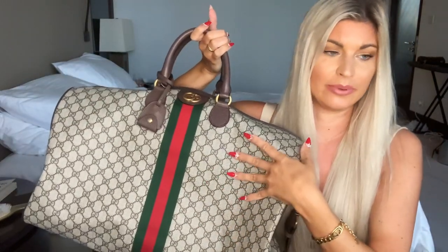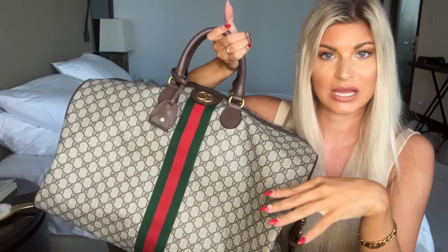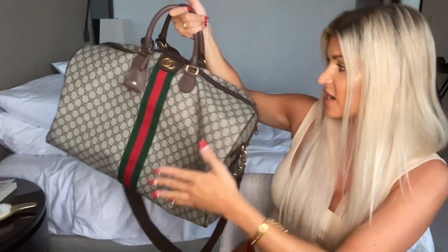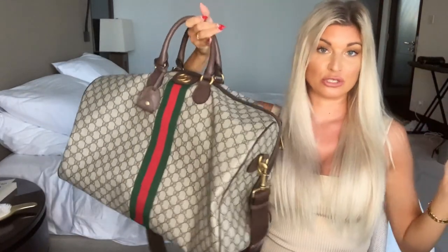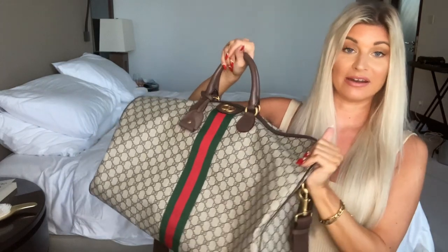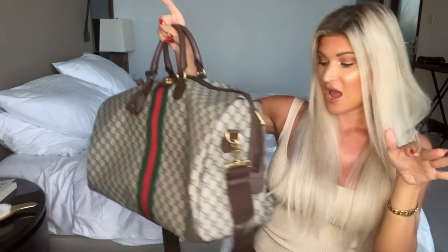We got this in Canada and I believe it was about $2,800 before taxes, and the Louis Vuitton Keepall is similar in price. I don't find this bag to be too heavy - it's definitely sturdy because it's a travel duffel, but it honestly fits so much.